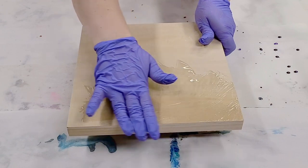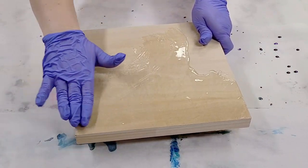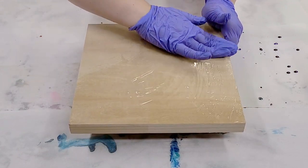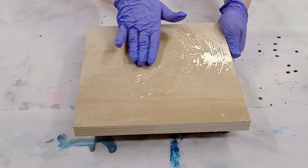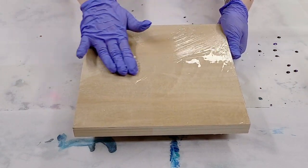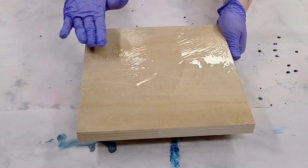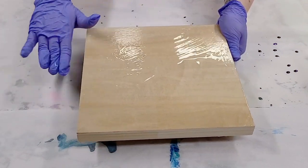Now keep in mind I will be putting a clear coat over the whole thing, just a final top coat once this is all dry. So this is just the first layer. I may even do multiple layers of waves depending on how I feel, but this is just the first layer here.